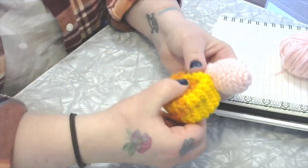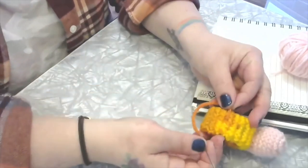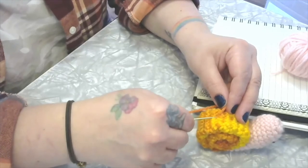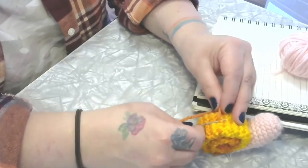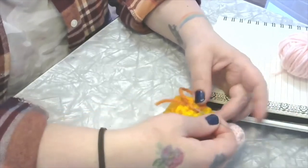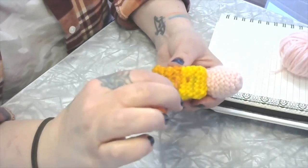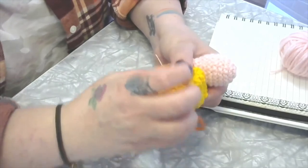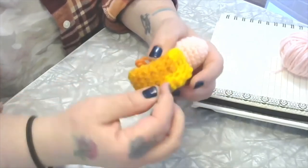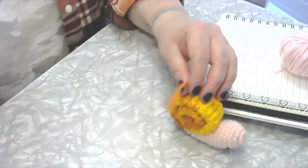Give it a little wiggle — it looks pretty good. Now tie it off: scoop up a little bit of yarn very close to where the yarn is coming out and tie a knot, make it really nice and tight, then hide that tail by running it back and forth through the piece as much as you can. Snip the end.